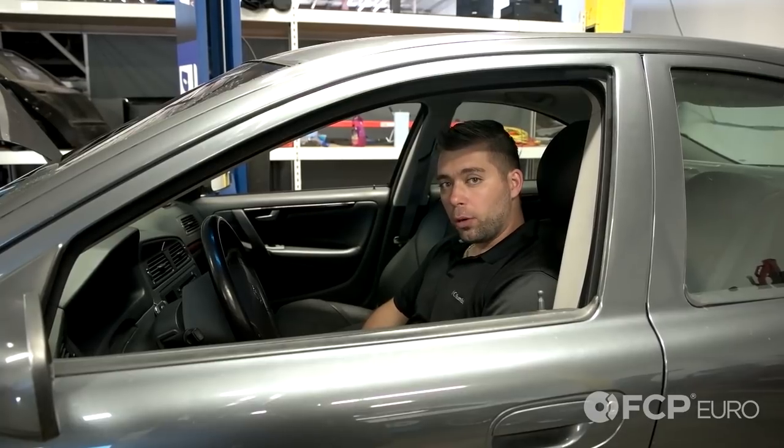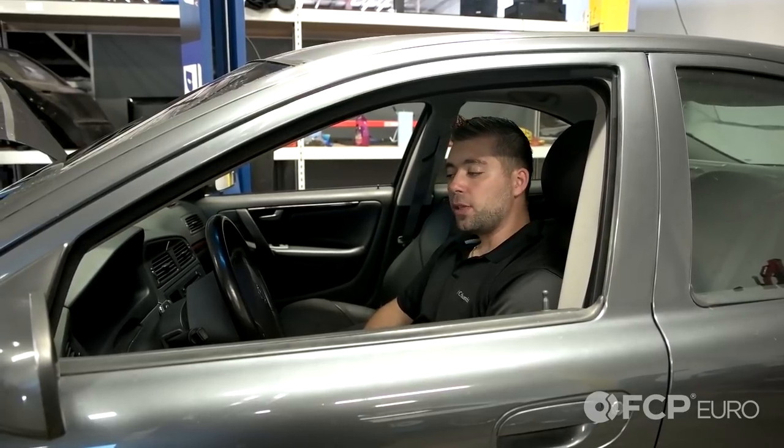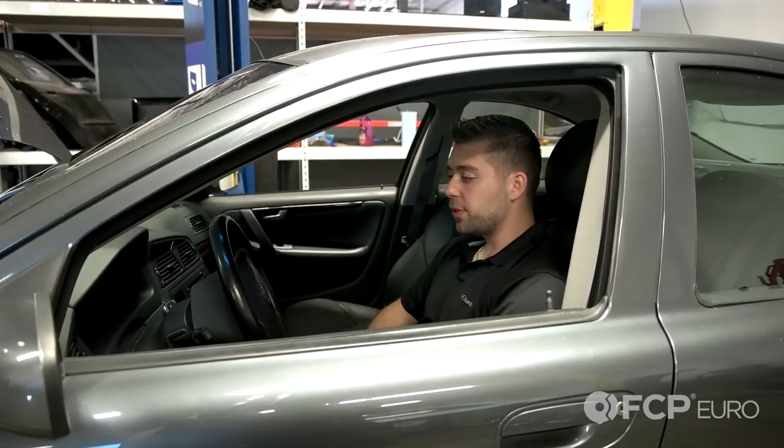All right guys, so that's how you replace the starter on this 2004 Volvo S60. You can apply this video to all the P2 chassis five-cylinder engines. If you have any comments, please comment in the box below, and don't forget to like and subscribe.